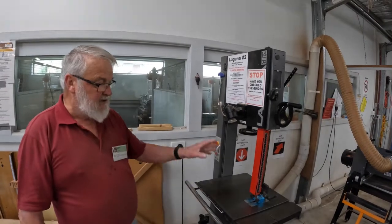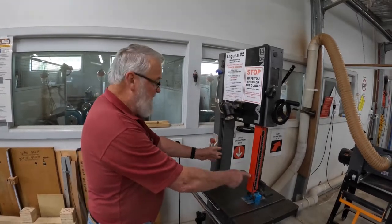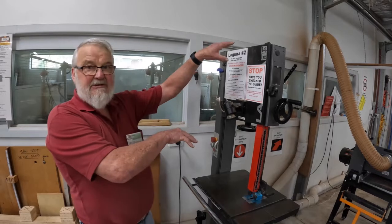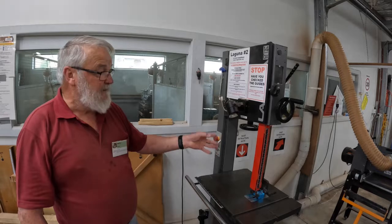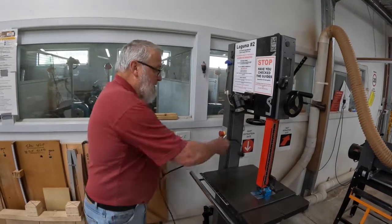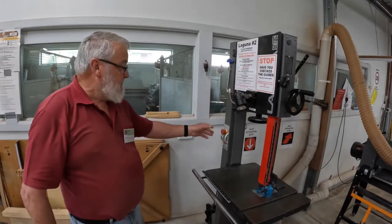The 14-inch Laguna is measured by the width of the blade, or between the blade and the frame of the saw, or by the size of the wheels — the drive and idler wheel. We're going to open up the saw, so I have to make it safe. To do that, I remove the plug from the power point and put it where I know it cannot be reinserted.